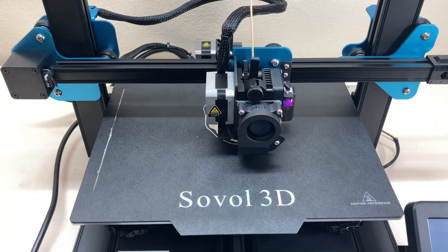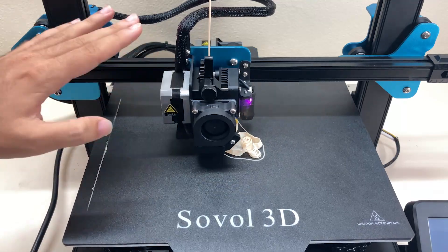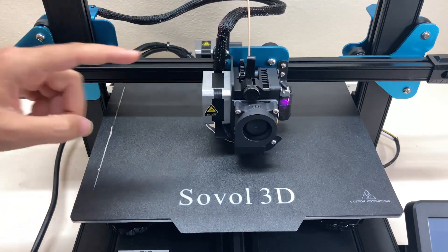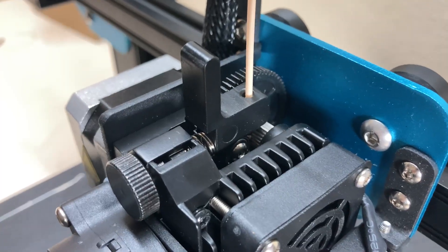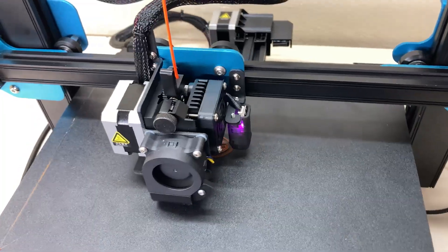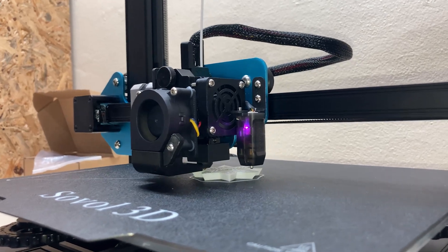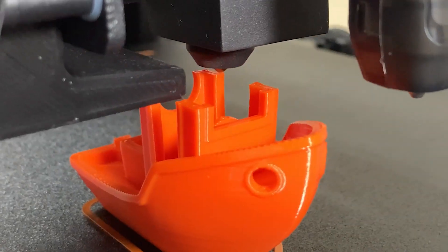Looking at the print head, there's a pancake stepper motor here and this motor is extremely hot right now — I can't even hold my hand on it, it probably needs a little voltage adjustment. In front of it is the direct drive extruder and the hotend. This is a full metal extruder — all these parts are metal, which is nice because they won't wear out easily. The hotend, however, is a PTFE-lined hotend with silicone socks.